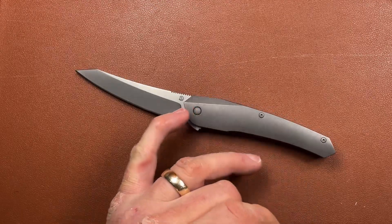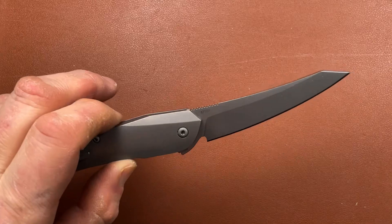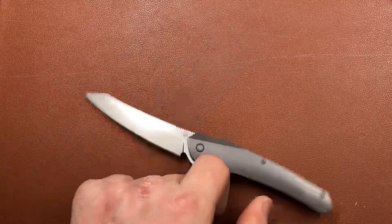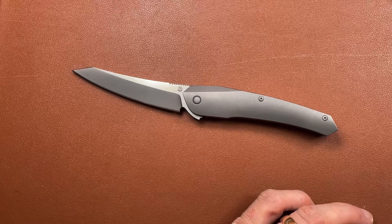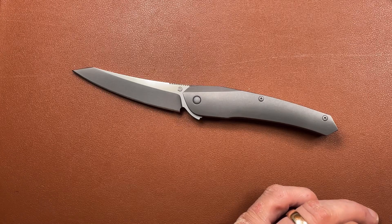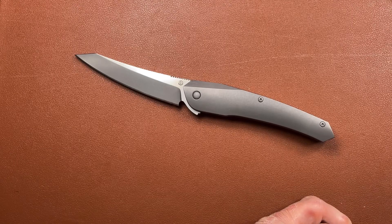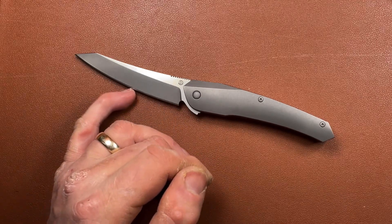I've got the little Turbakov sign on there, and when we turn it over, the only other writing on it is - let me see if I can show you - that's probably readable: M390. So M390, which is analogous with 20CV, is sort of fast becoming - or has become - the standard amongst quality knives. My suspicion is it's going to be pushed off by Magnacut, and no doubt Magnacut will be pushed off by something else in another year or two.